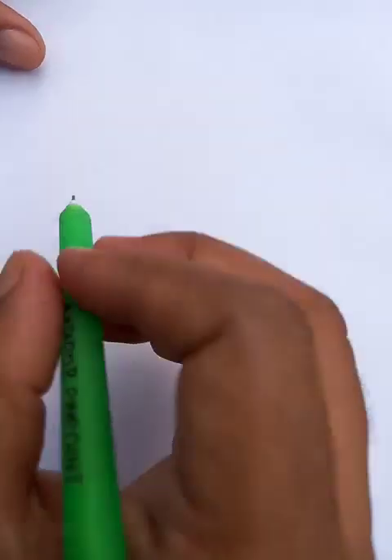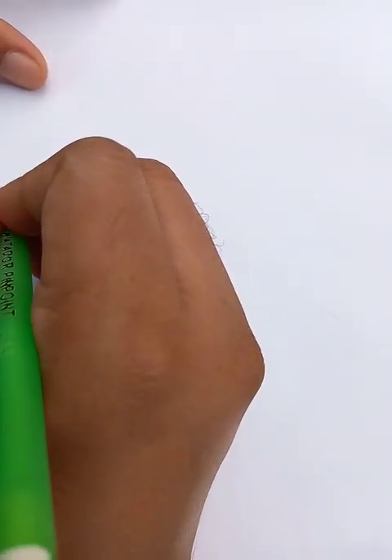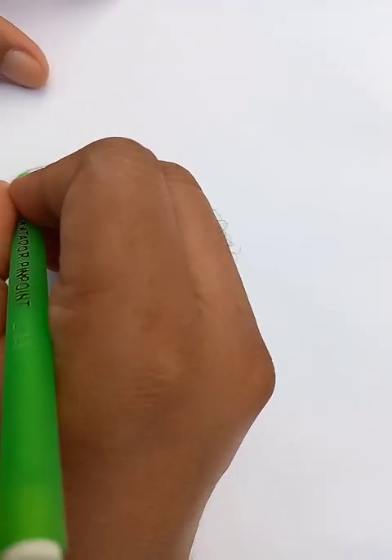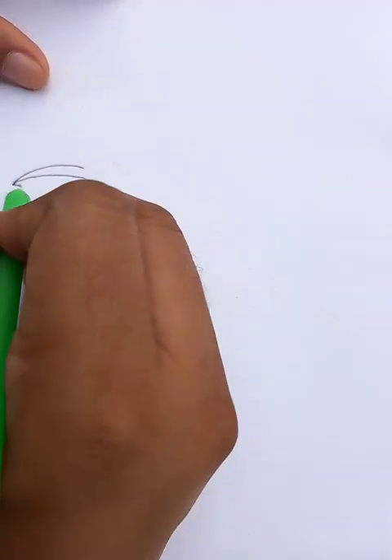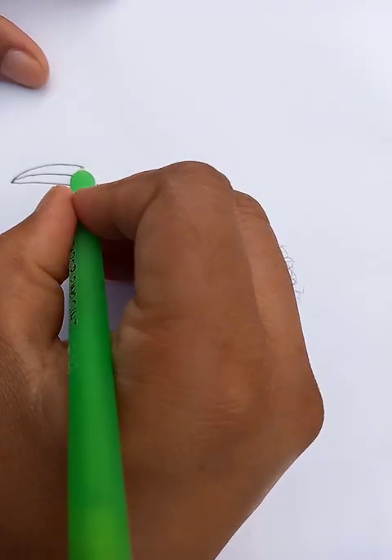Hi, how are you doing today? We are going to draw a crow. Let's start the drawing from the top. This is a curved line, then we are going to put another curved line, and another curved line.